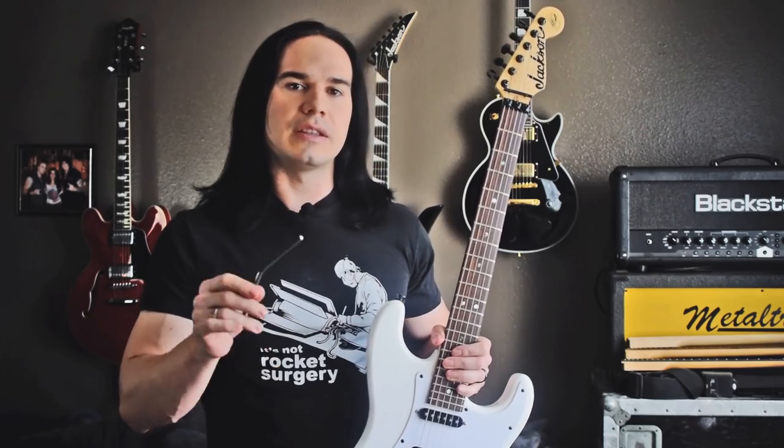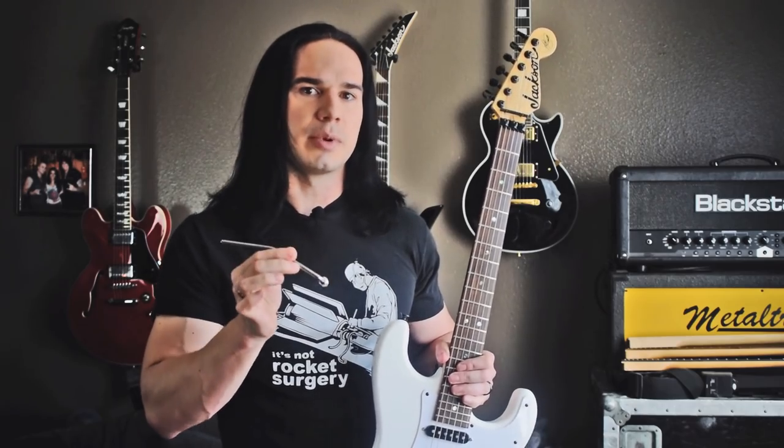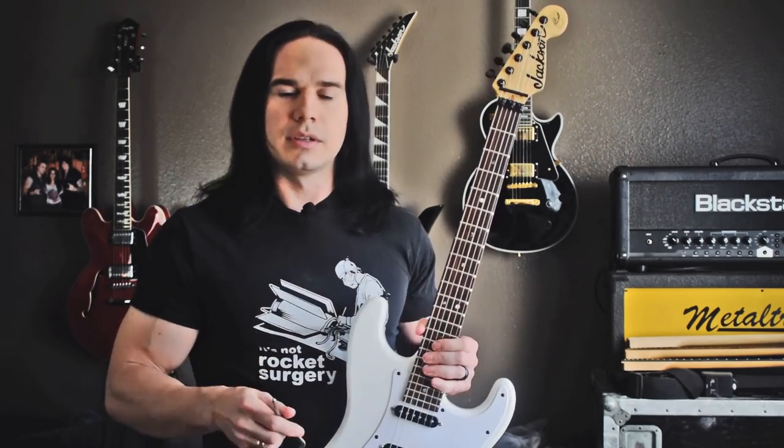I'm going to put a link in the video description where you can get this exact arm. Please don't just go on eBay and get one that costs like $5 — that's going to be the exact same as the old bar and you won't have accomplished anything. You have to get specifically the Schaller made-in-Germany arms, because those arms will fit your existing bridge while eliminating any of that sloppiness. This is a standard chrome one, but you can also get them gold plated or just black.